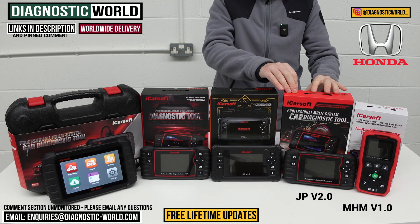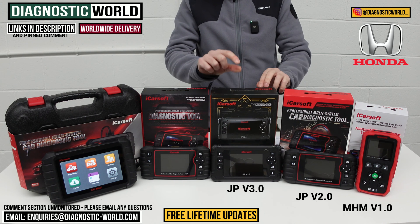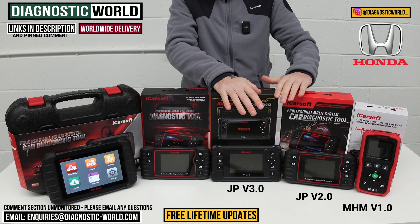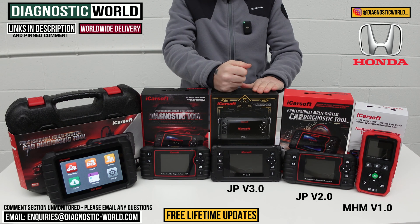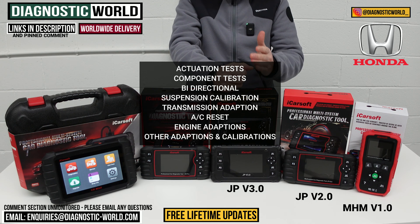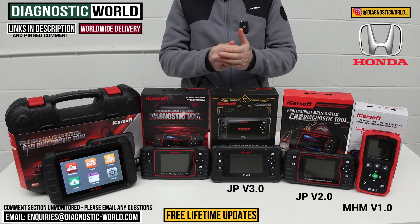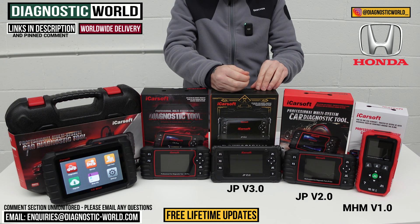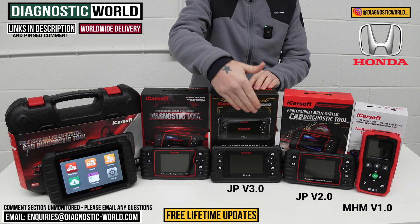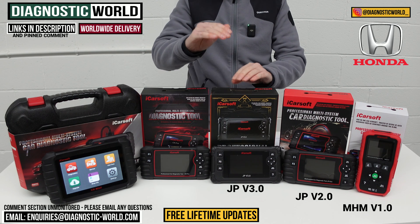We then move on to the JP version 3.0. This is a little bit more advanced — a small step up in price but a huge step up in coverage, diagnostics, and service functionality. It does everything the previous tools do, plus it's a bi-directional scan tool. So it does actuation tests, calibrations, component testing, suspension calibration, transmission adaptions, air conditioning resets, engine adaptions, seat matching, headlight adaptions — you name it. Because it's got better hardware it can house better software, making it a big step up in diagnostics for a relatively small price.